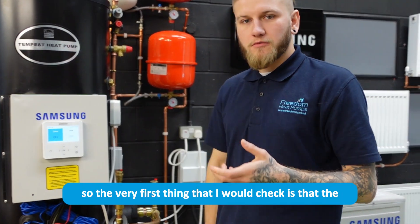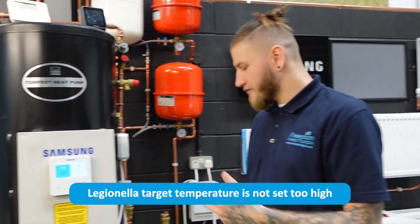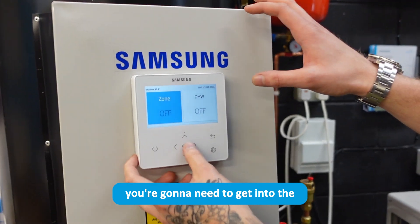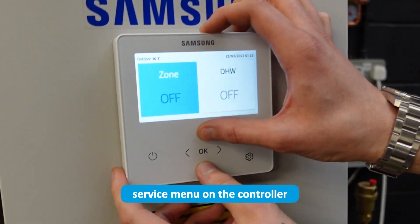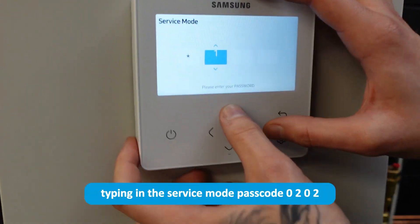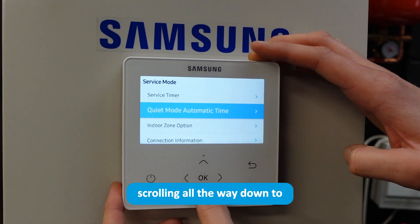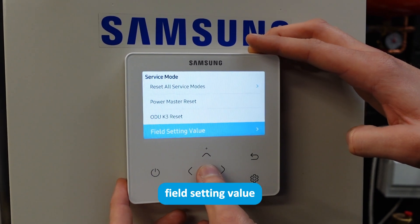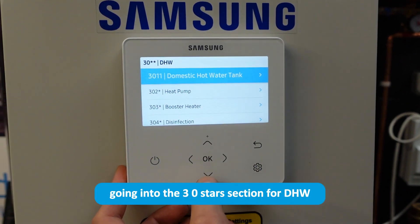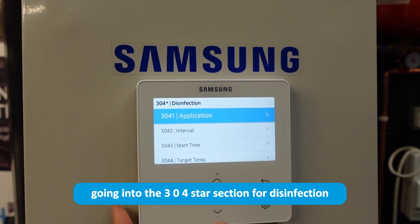The very first thing to check is that the Legionella target temperature is not set too high for what your immersion heater can achieve. To do that, get into the service menu on the controller by holding the up and down arrows at the same time for six seconds, typing in the service mode passcode 0202, scrolling down to field setting value, going into the 3-0 star section for DHW, then into the 3-0-4 star section for disinfection.